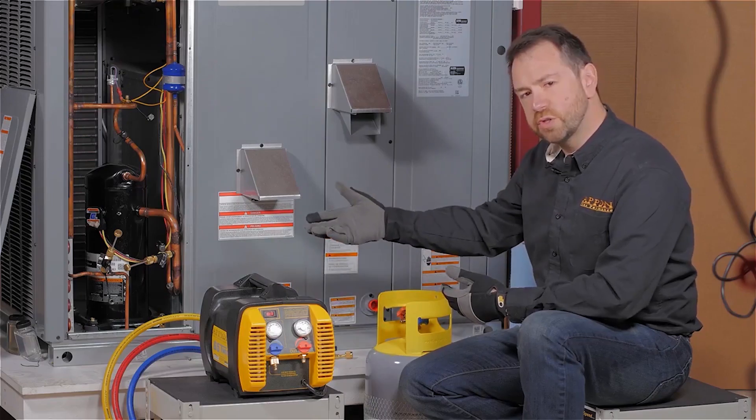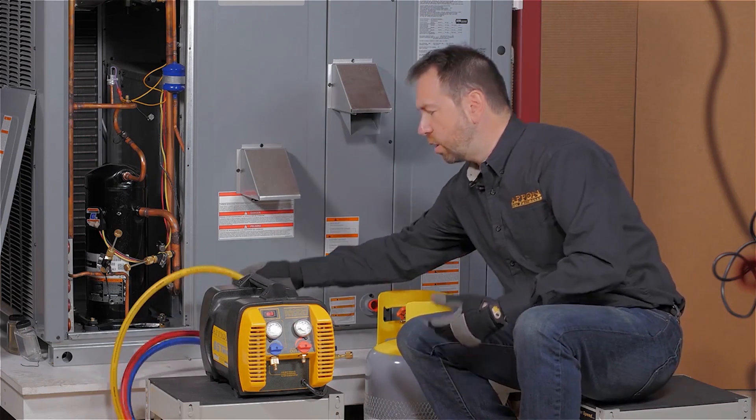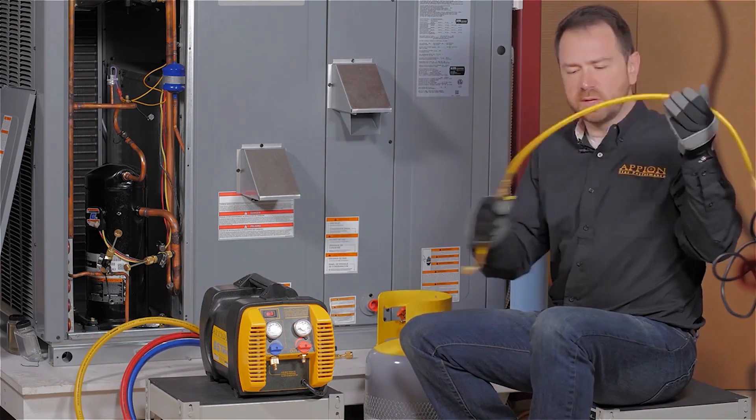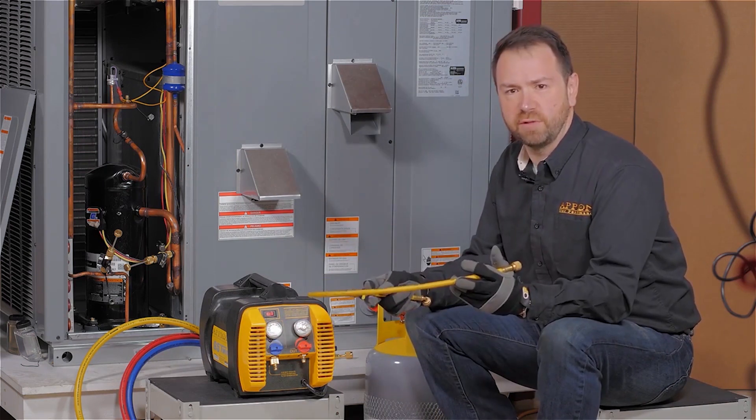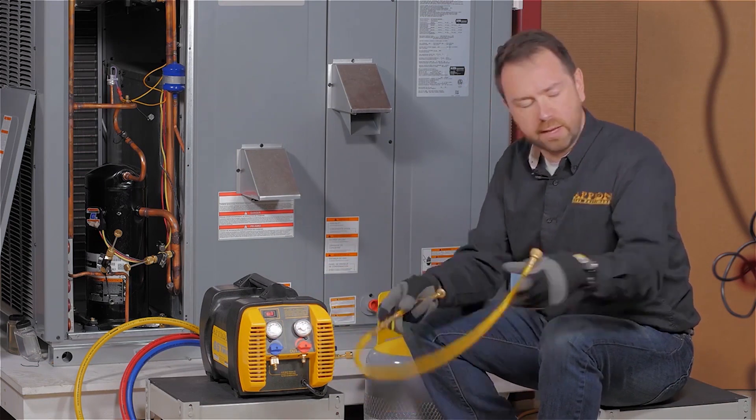With the refrigerant hoses, you want to make sure that you're using large 3/8-inch diameter hoses, not these little quarter-inch hoses. These are great for charging because they restrict flow, but with recovery they get in your way.